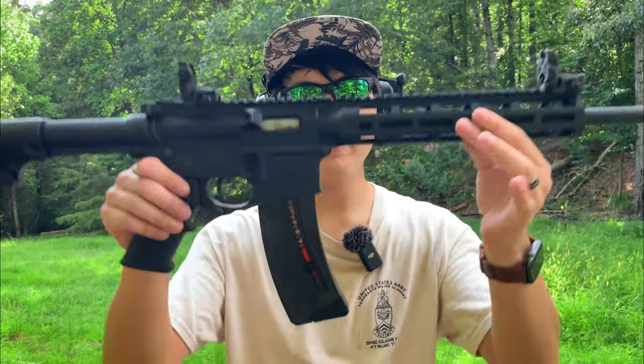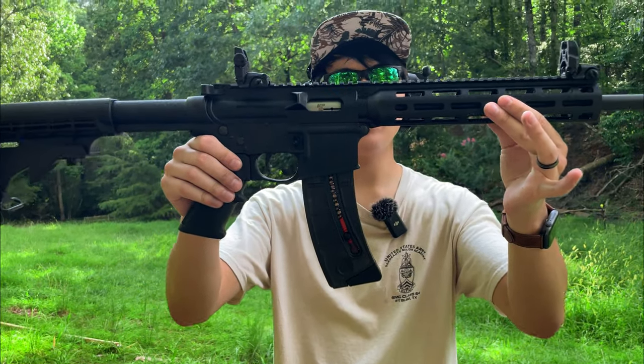Today we're going to be reviewing the Smith & Wesson M&P 15-22 chambered in .22 long rifle. We're going to see if this is the best .22 AR platform on the market — about to find out.